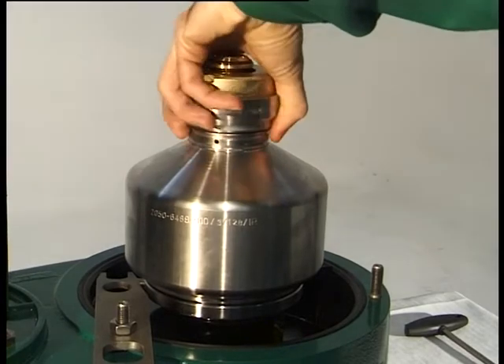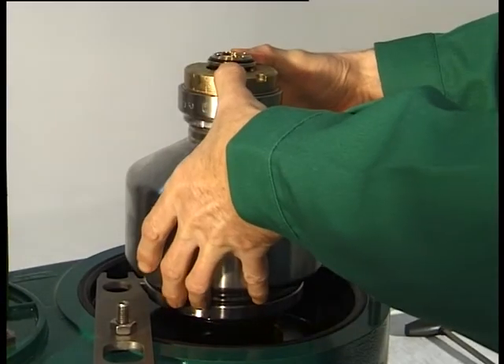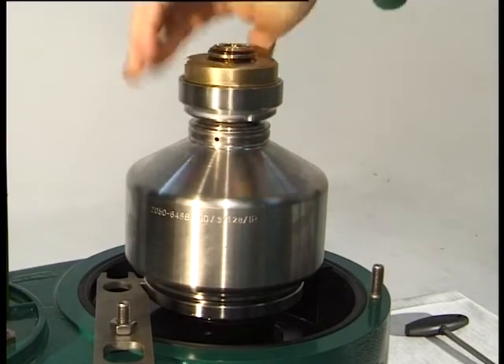Press the bowl shell against the threaded ring. The liquid contents of the bowl will run into the discharge channel. Caution! Parts and liquid can be hot. Unscrew the threaded ring completely.